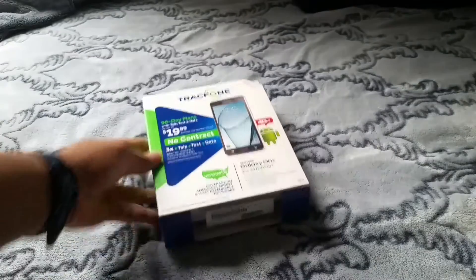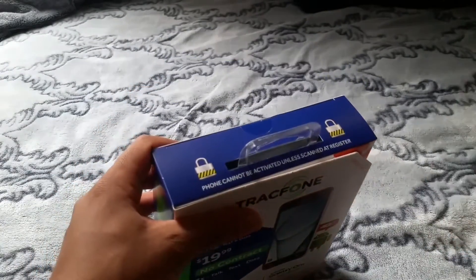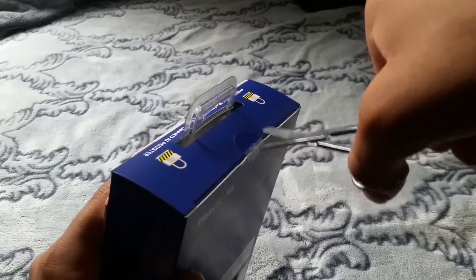Let's go ahead and unbox this. Let me get a scissor — okay, I'll be right back. Okay, I got the scissor. Let's go ahead and unbox over there. Let's open the box and see what's going on.